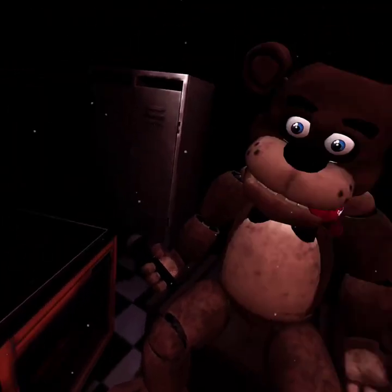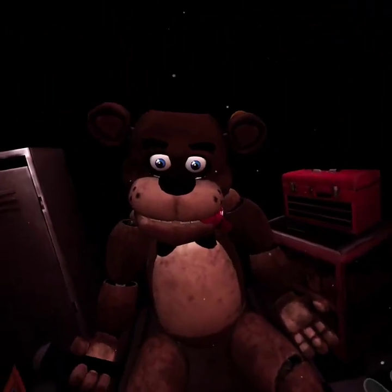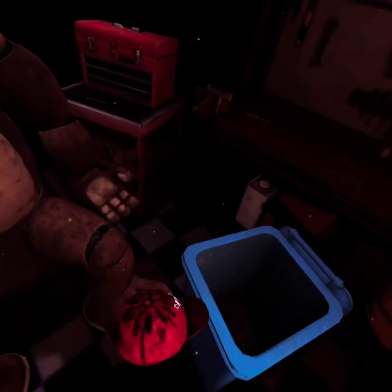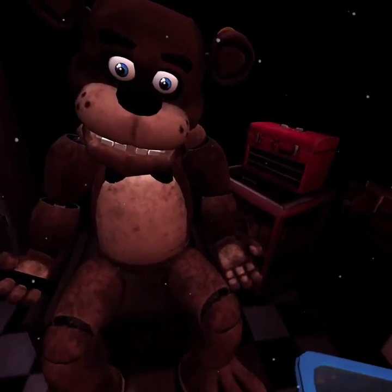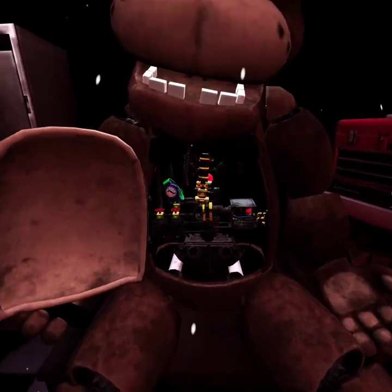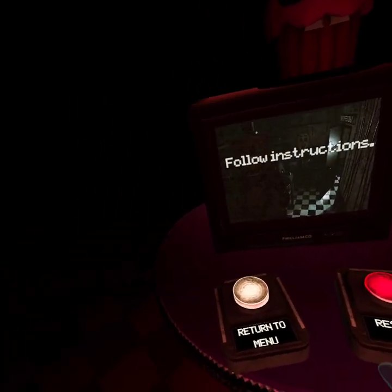It looks like one of our guests left a personal item on our star attraction. Let's return it to the lost and found. Carefully grab and remove the child's hat from Freddy's mouth. Freddy's got a pretty good hold of it — give it another firm tug. Good job. Now place the hat in the lost and found bin on your right. Let's make sure there isn't anything else stuck inside. To access Freddy's chest cavity, grab Freddy's bow tie and pull it outwards. Well done. Freddy's chest cavity is now open. Remove the child's watch and place it in the lost and found bin. Shut up, Freddy.